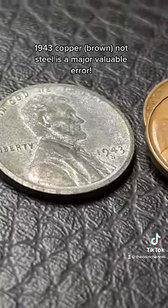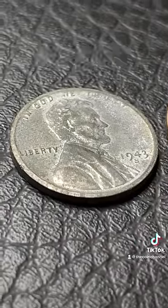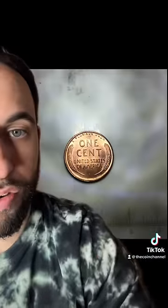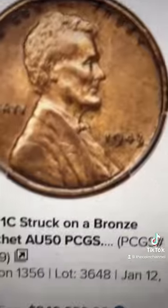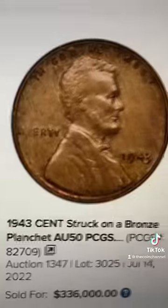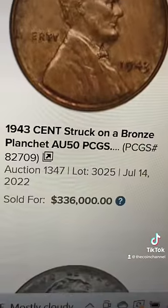All pennies from 1943 are supposed to be steel. Here's a picture of the one my follower found, and this is the reverse. This one just sold recently for $240,000, and this one sold for $336,000.